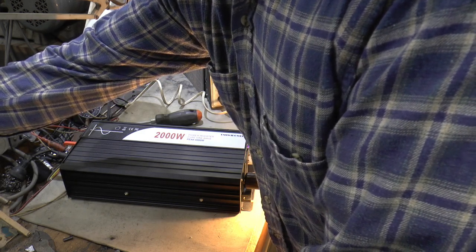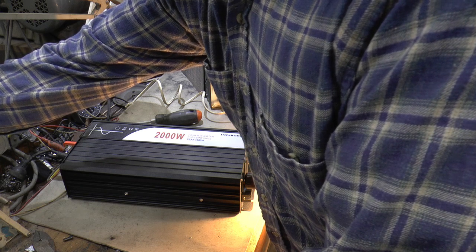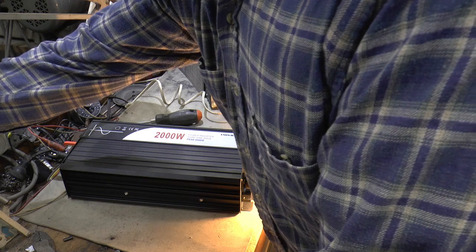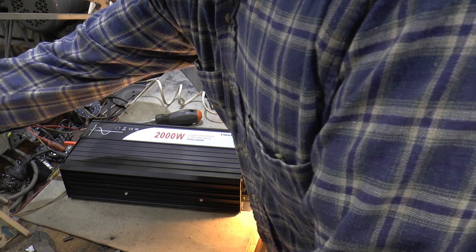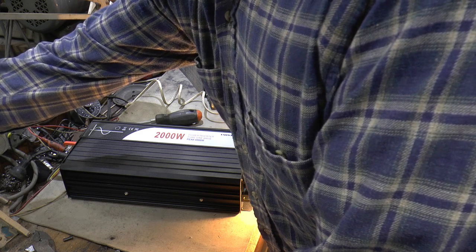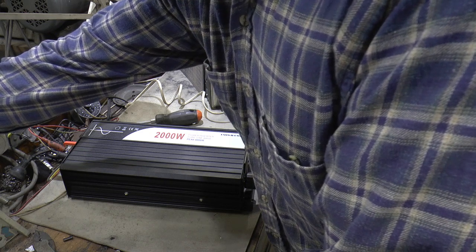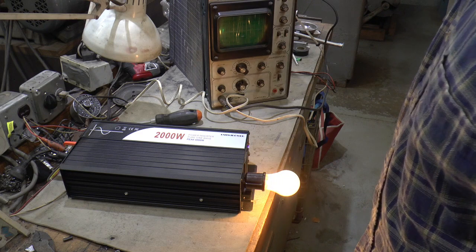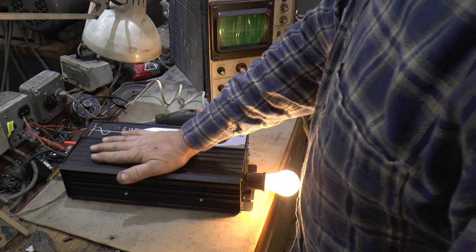Let's go the other way and see when it shuts down for low voltage. Back down to 12, 11.8, 11.5, 11.3, 11 — and it holds at 10 for a while beeping. At 12.6 it comes back on. So it's got a pretty wide range, and being that it goes over 15 volts makes me happy.